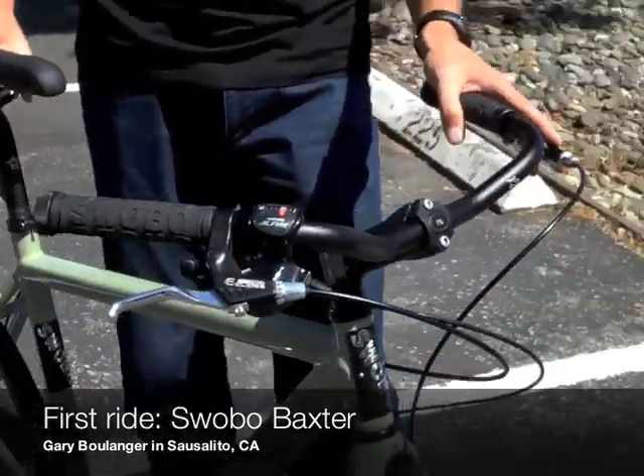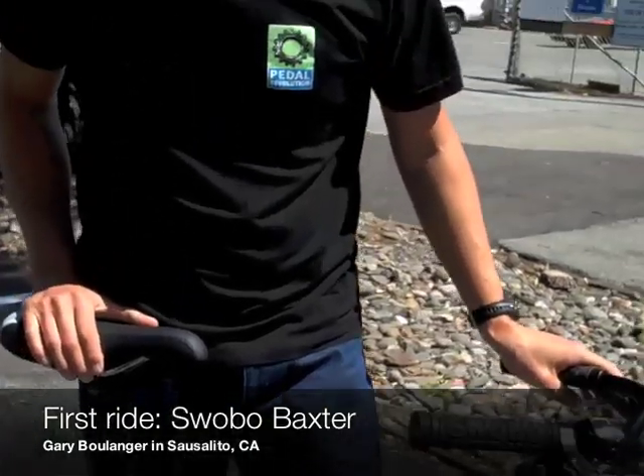The shifting itself is buttery smooth — I've used this system in the past. This bike's going to be available sometime in early May, and it's going to go for about $1,099. You can look at it at swobo.com.